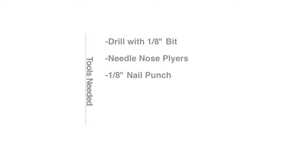To perform the installation, we'll need the following tools: a drill with a 1 1/8 inch drill bit, needle nose pliers, and a 1 1/8 inch nail punch.